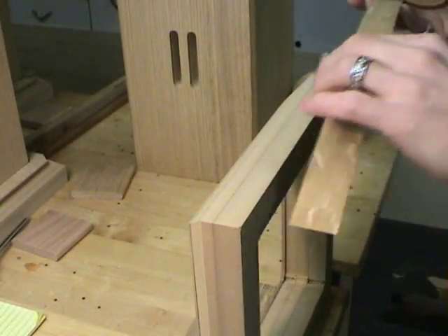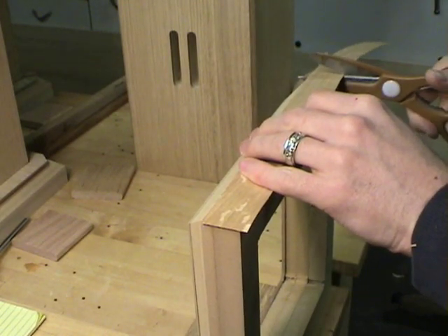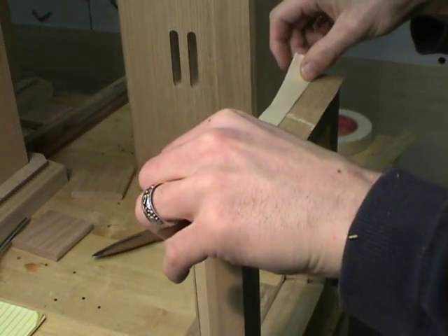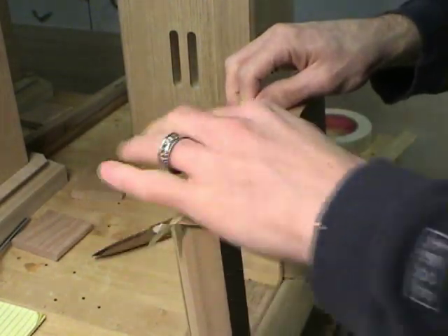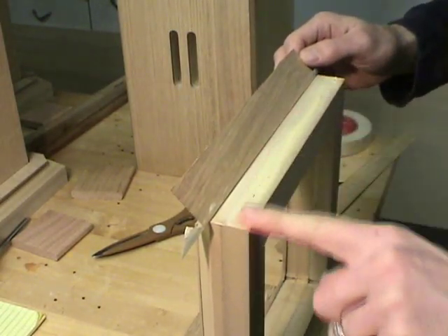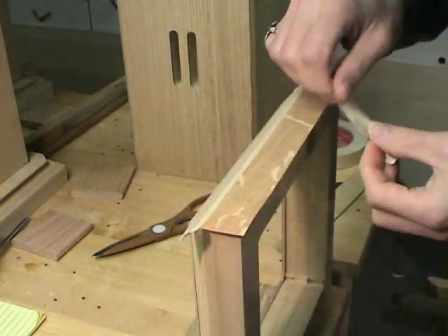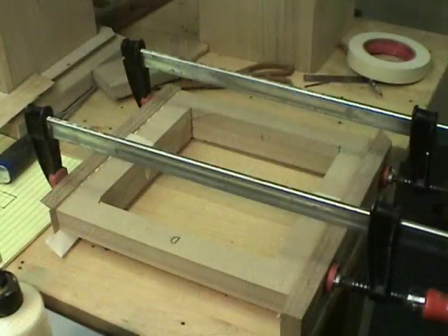First thing I'll do is veneer the flat side of the feet. I cut the strip a little bit longer than I need and then tape it in place. I apply a nice even layer of yellow glue and then another piece of tape just to keep it from sliding around. I do both sides and clamp up this assembly.